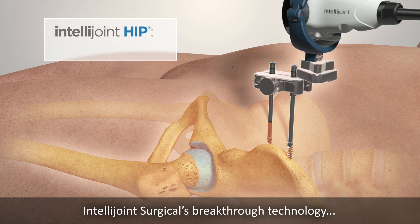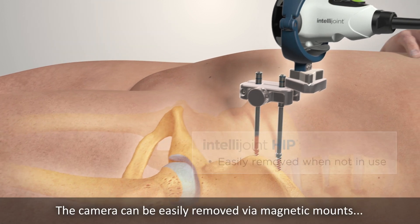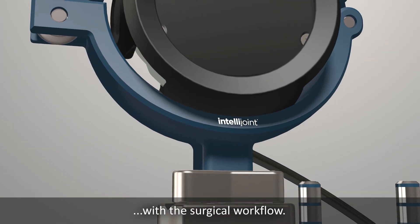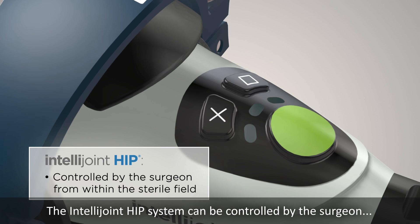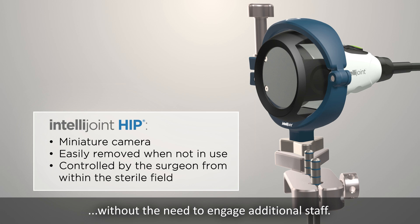IntelliJoint Surgical's breakthrough technology is encapsulated in a single miniature camera that is attached directly to the pelvis. The camera can be easily removed via magnetic mounts when not in use, to eliminate any interference with the surgical workflow. The IntelliJoint Hip System can be controlled by the surgeon using the buttons on the camera from within the sterile field, without the need to engage additional staff.